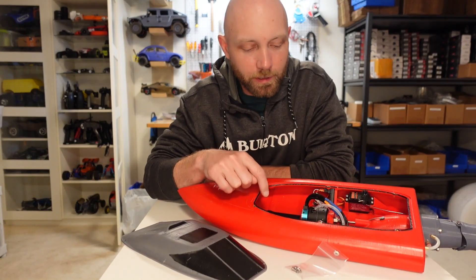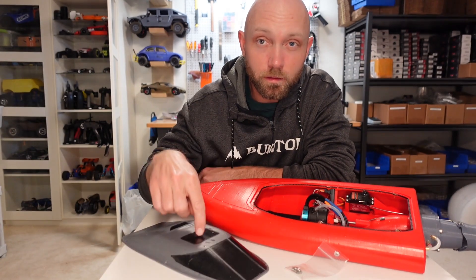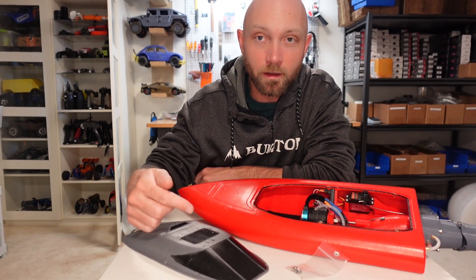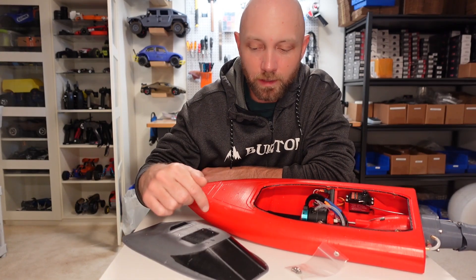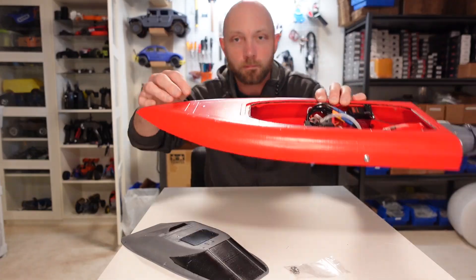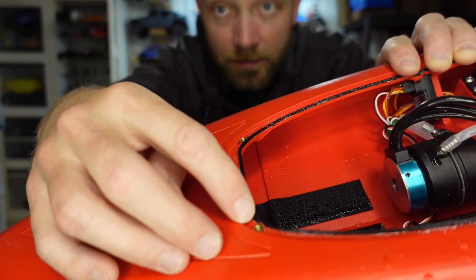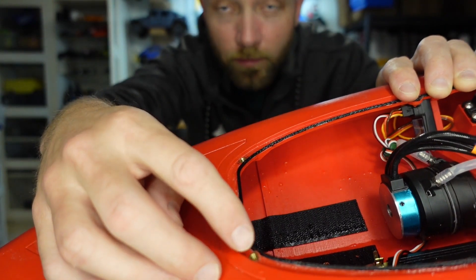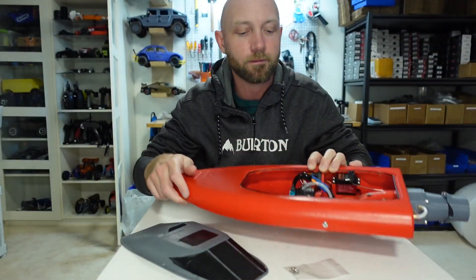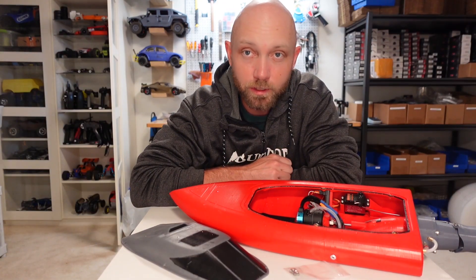I have noticed some water getting into this cavity here and I think that's mostly through this TPU seal. The screws that hold the cover down just sink into this plastic and from taking the cover on and off repeatedly I wore those holes out so they weren't holding the cover down super tight. So what I've done is install these little heat set inserts that are threaded for M3 screws, and hopefully that fixes that in the future and allows that cover to go down nice and tight.